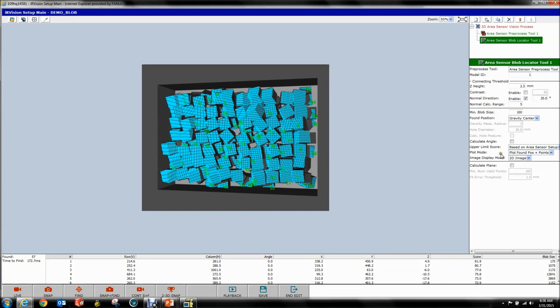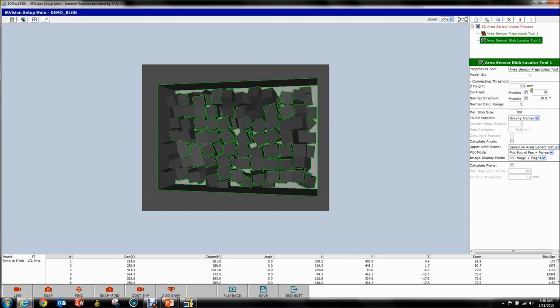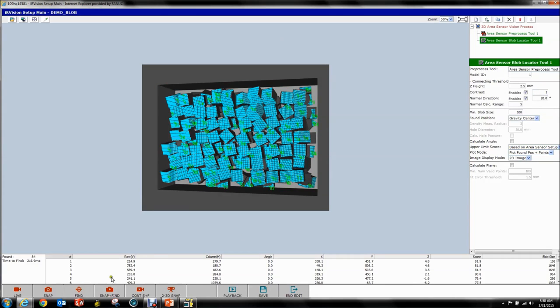The next thing we want to do is enable our Contrast feature. We select our 2D image and Edges. We don't have a whole lot of contrast going on because we're in RoboGuide, but we can make this nice. Set this to 1 and you can see a couple of edges show up. If we say Find now, you can see some blobs got cut apart.